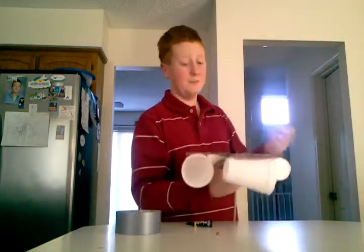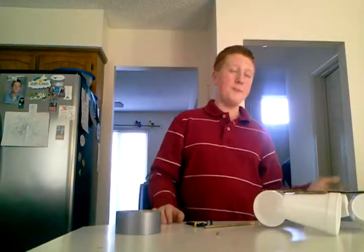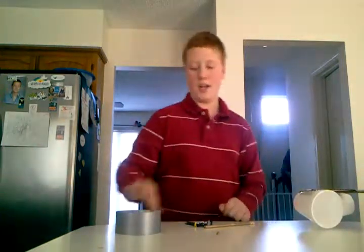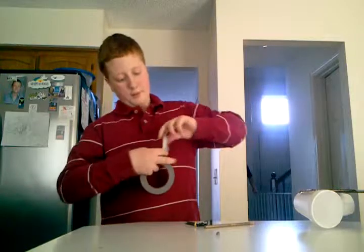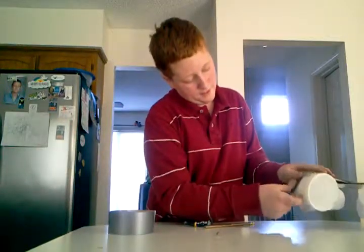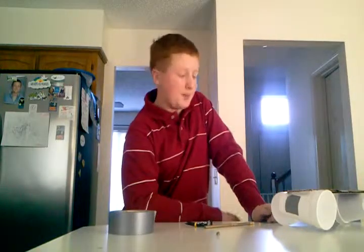That's basically it, except for one thing — not very little, but whatever. You're gonna want to look at one of your cups and you're gonna wanna mark it. So I'll just take some of my duct tape and put it on that cup. So now I know how many rotations have gone. And that's basically it.